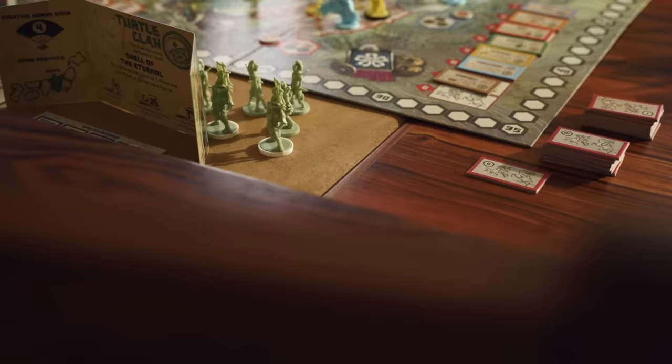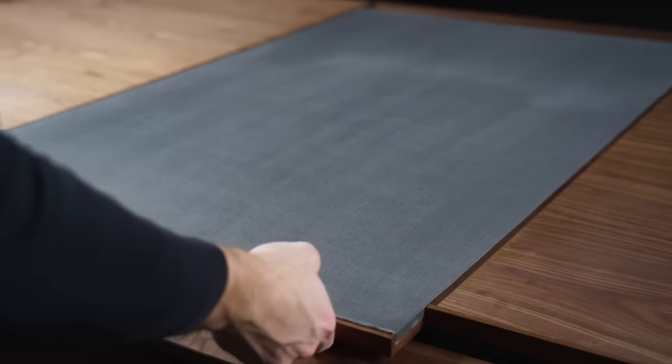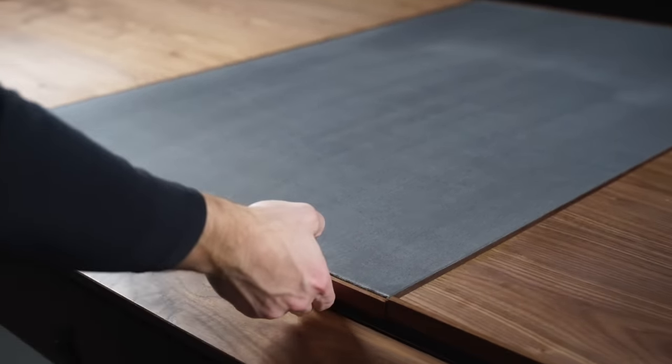The third feature is the reversible play surface. We've given everybody the option to play either on a nice soft microfiber fabric, or you can flip that over and it's a really nice hardwood surface. You can mix and match and choose what's perfect for the game you're playing at that time.